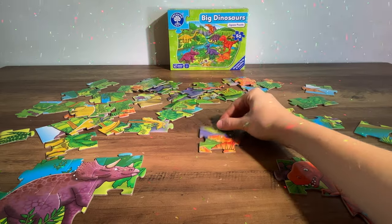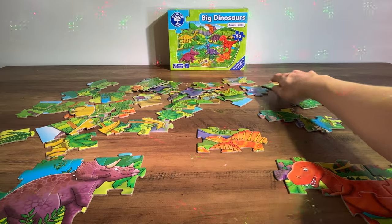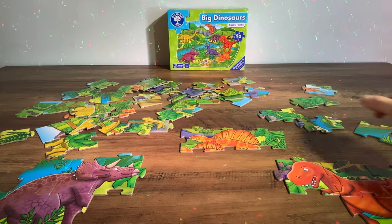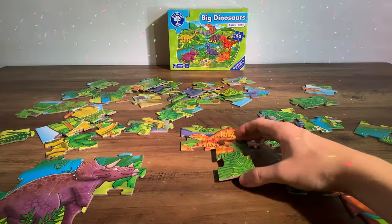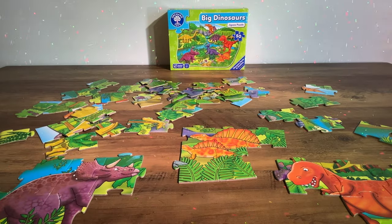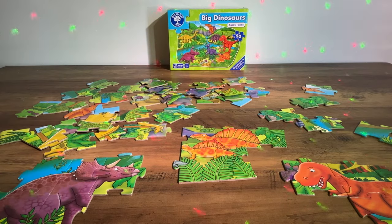This looks like an interesting one — do you know what this one's called? It's a Dimetrodon. Here's another piece, and some more. They've got big scales on their spines. There's a little bit of orange — pop that in. And another little piece. There are two Dimetrodons! I think we've got most of the Dimetrodons.